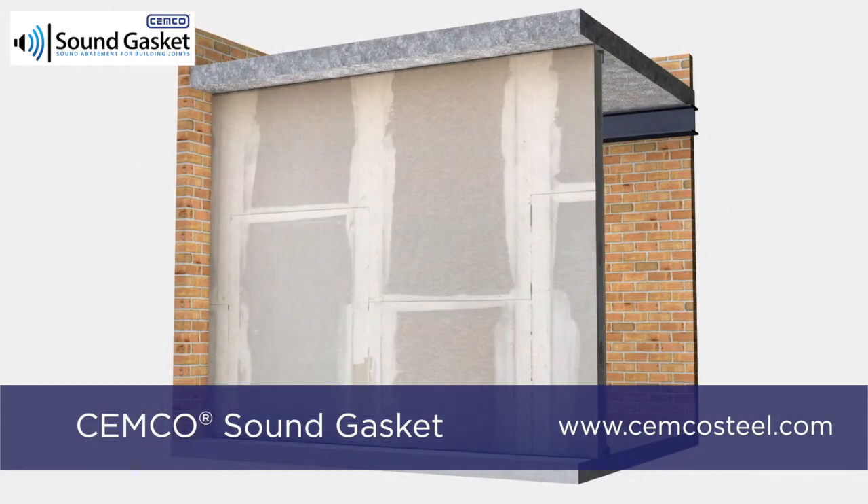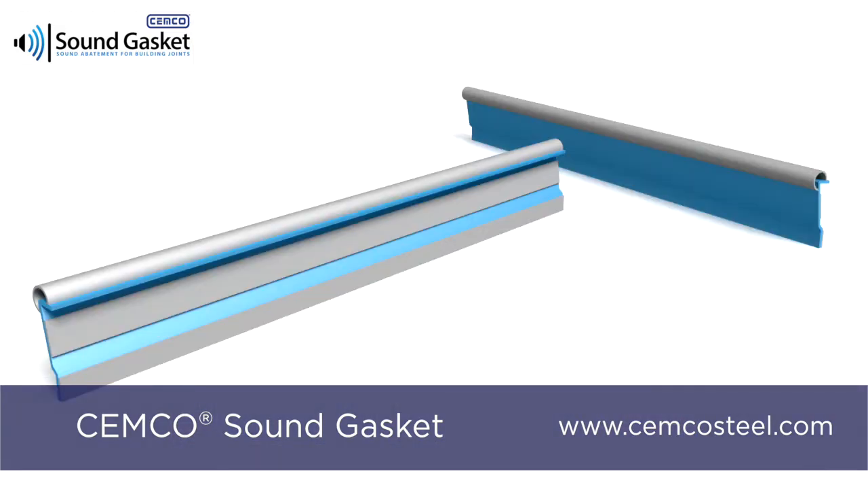Contact your local Semco sales rep for sound reports, or go to the Semco website at SemcoSteel.com for further information.